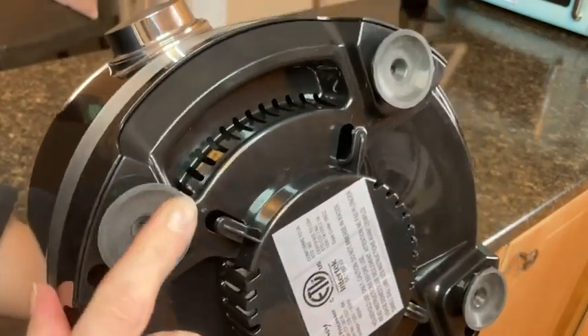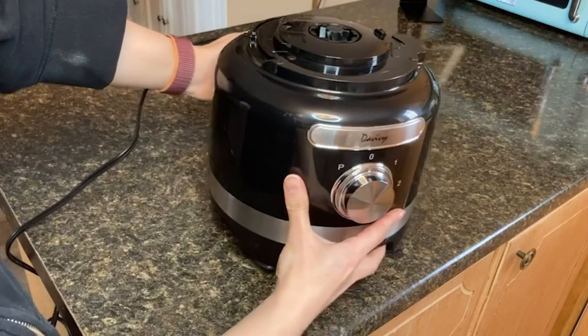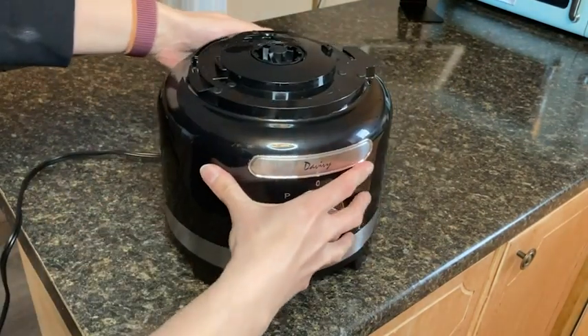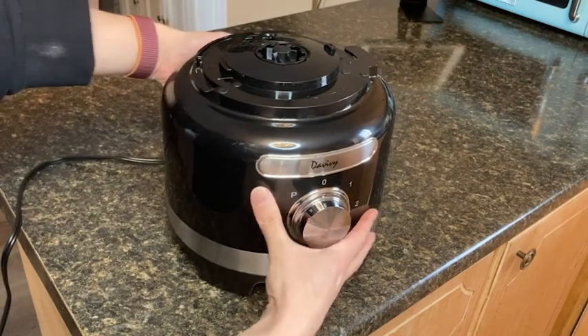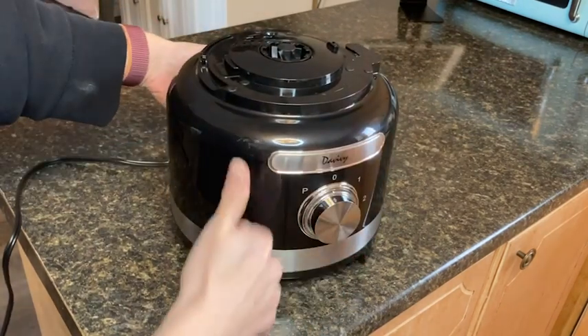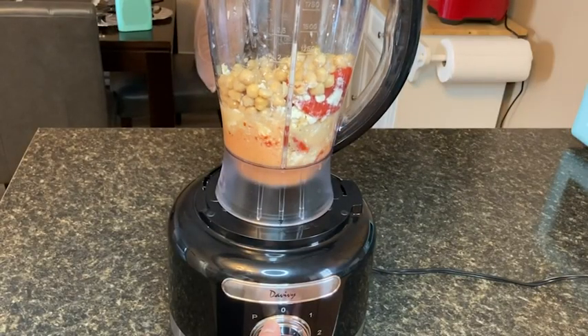All of this combined means that this unit can function in many different capacities. I personally really like the little suction cup feet on the bottom of the main motor base — this feature really grips onto my countertop and keeps it secure while I'm using it. It is really convenient and easy to be able to swap out any of the tops depending on my needs.